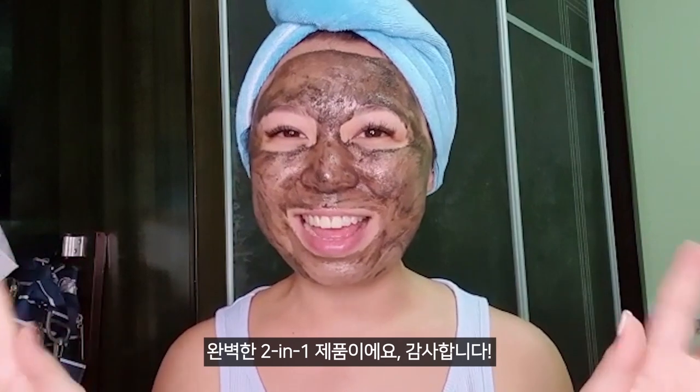It's my newest favorite thing. If you haven't tried it, I invite you to try it. It's perfect — a two-in-one combo mask. Thank you!